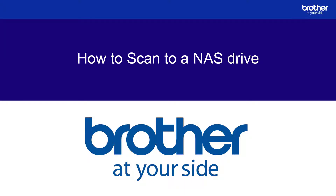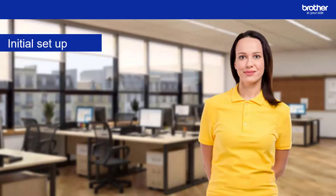Hello and welcome to this Scan to NAS Drive guide. Today we will set up one-touch scanning from a Brother device to a Synology DS220J NAS drive. Your drive may differ but the steps will be similar.